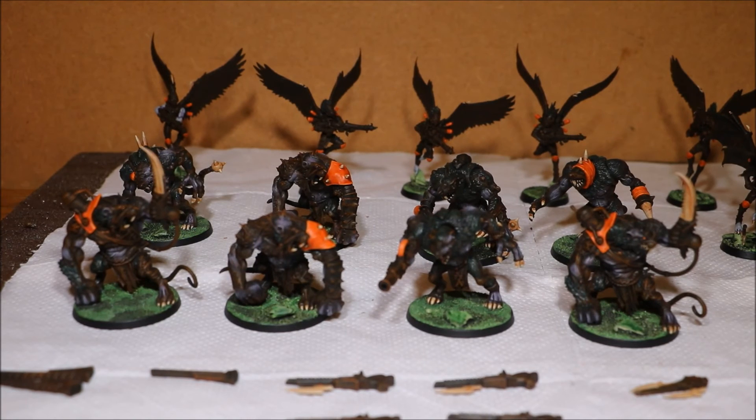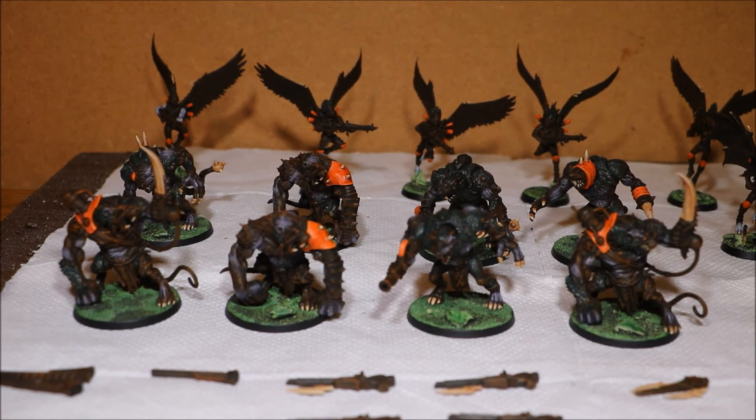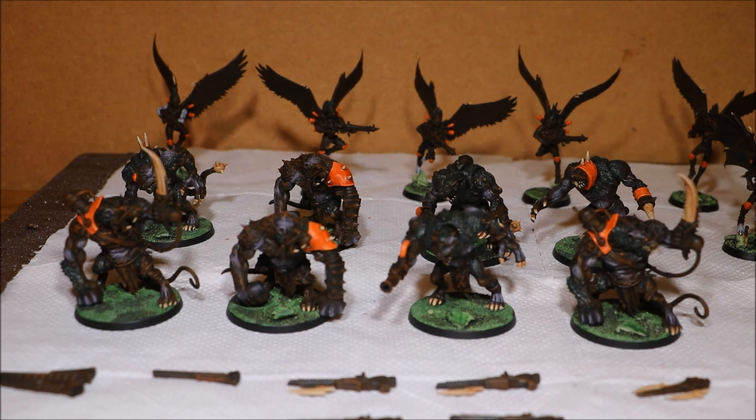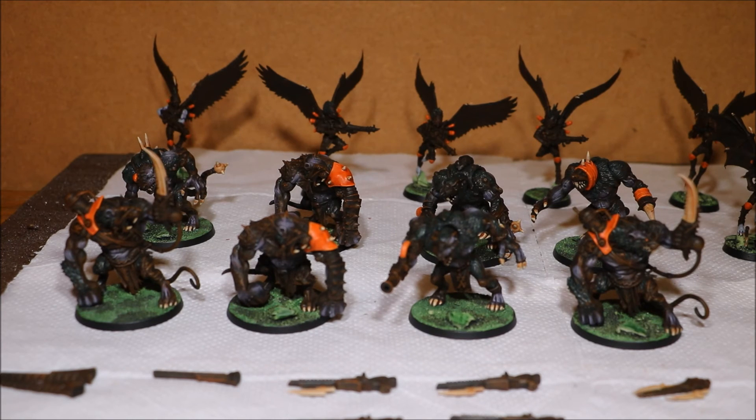So tomorrow I'm going to put the bone colour on those rat ogres, wash all the bone colour I've laid down today, then highlight all the bone colour — and then the army will be finished apart from varnishing and doing the tufts of grass.